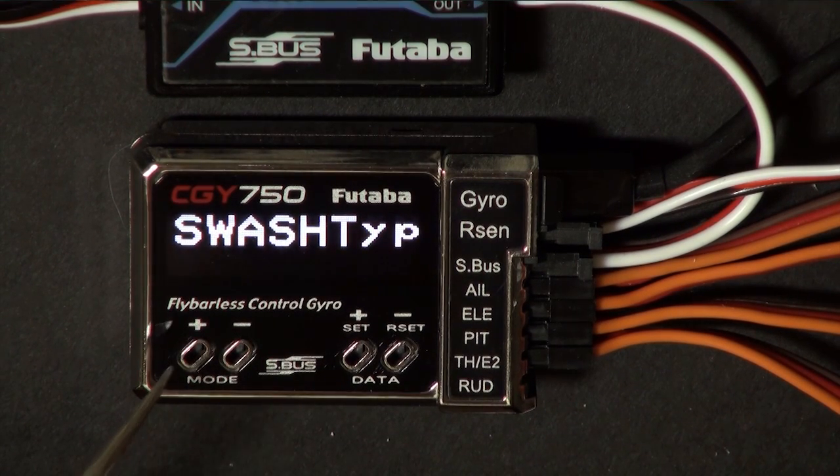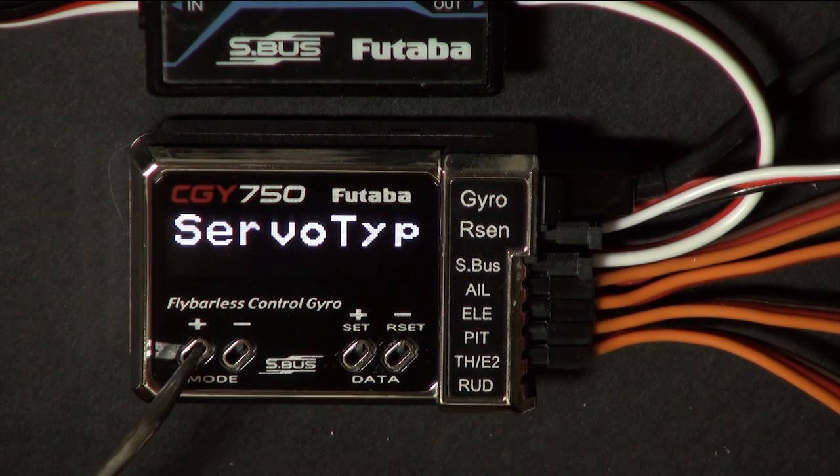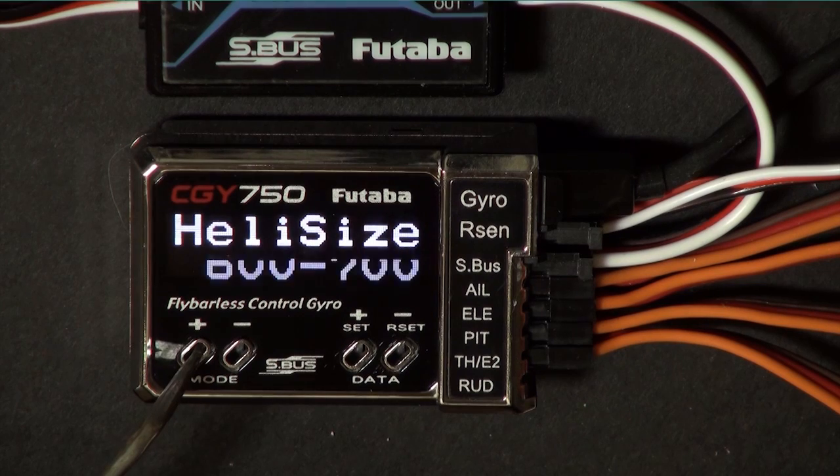Set your swash type to the appropriate type. Most of us are H3 120 — all the T-Rex stuff is. Set your servo type. I'm running digital JR servos and that's a 1520. I've got a chart in the support section on my website. Set your heli size — there's 450, 600 to 700, and 750 and more.